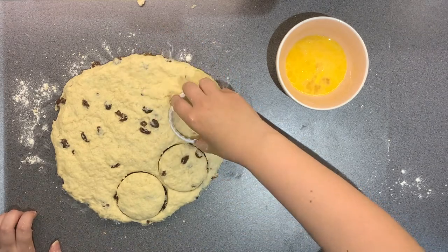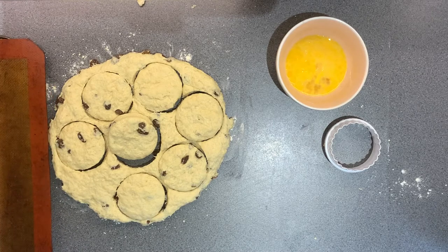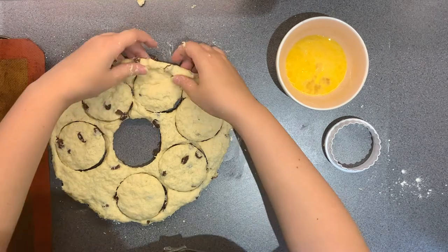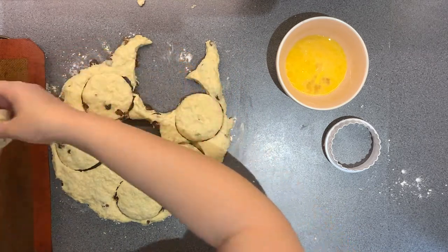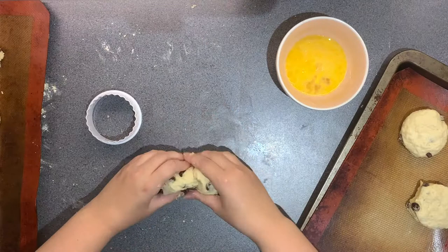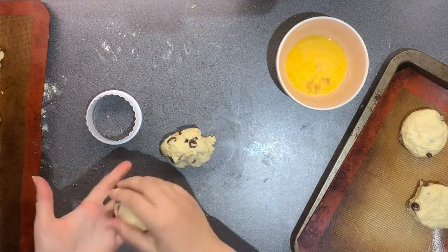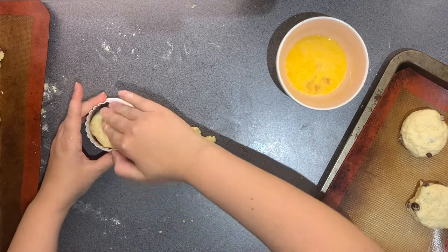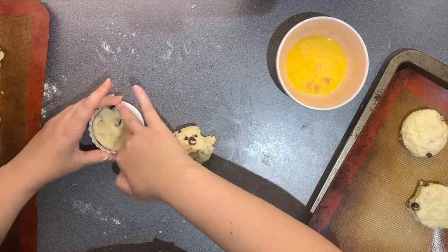This recipe is supposed to make around 8 scones. I did make them a little bit smaller and thinner than they were supposed to be, so I got a couple more out of them. When you've got the last bit of mixture, just pop the dough inside the cookie cutter and place it on your sheet. It doesn't matter — they're going to rise and go into weird shapes, so it doesn't have to be perfect.